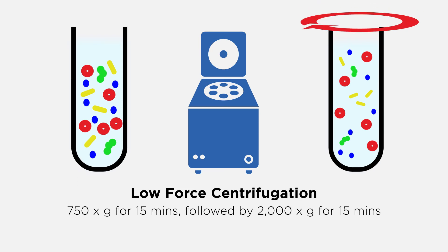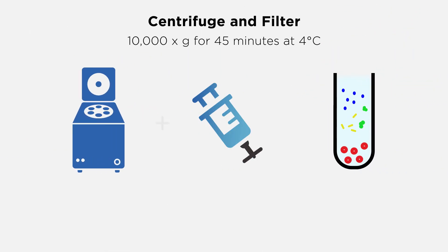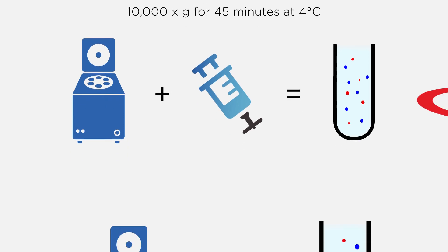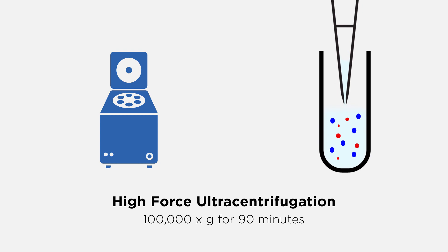Start with a low-force centrifugation to remove cells and cell debris. Then centrifuge and filter through a 0.22 micron membrane to remove smaller cellular debris. Pellet the exosomes by high-force ultracentrifugation and resuspend the pellet in PBS.